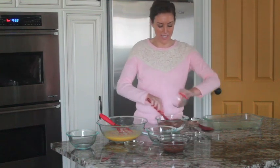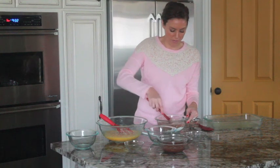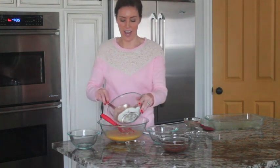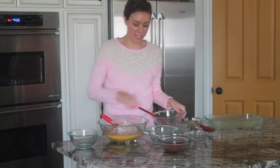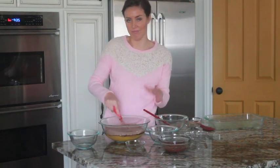You just want to sift these together so they get mixed up. After your dry ingredients have been sifted together, just add them into your wet ingredients. Mix this together until it's combined, but you don't want to overmix it so your brownies aren't really flat.